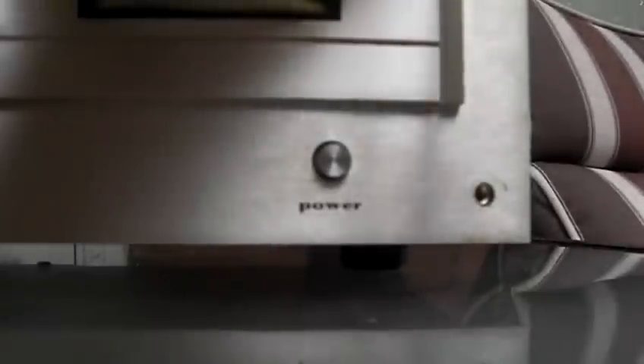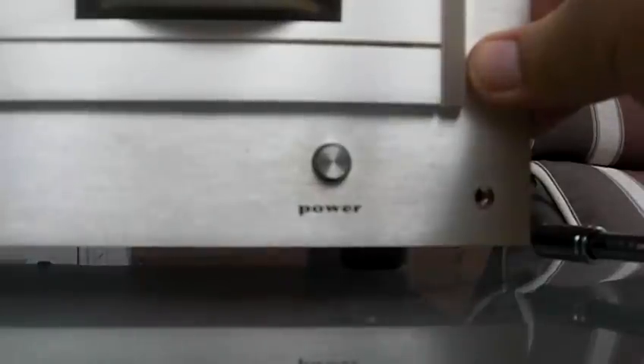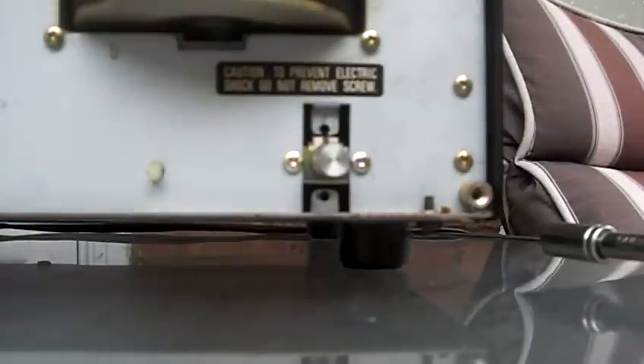Let me put down the camera so I can show you how it comes off after all four are removed. See how the front is getting loose — I have one screw left. Try and hold it up so it doesn't fall, then carefully remove the faceplate and lay it off to the side.